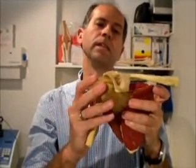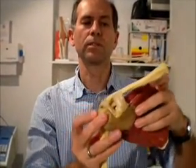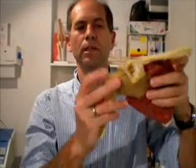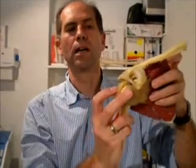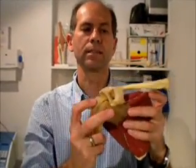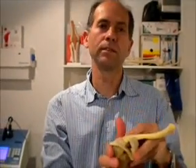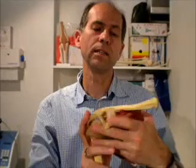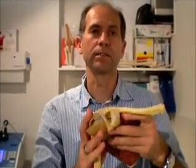No matter how strong the rotator cuff muscles are, the orientation of the shoulder blade is crucial. If the shoulder blade sits like this, no matter what the rotator cuff muscles do, the head of the humerus or the arm will slide in the socket. Hence our rehabilitation strategies are to strengthen the rotator cuff muscles as a synergy as well as maintain good shoulder blade mechanics on the ribcage.